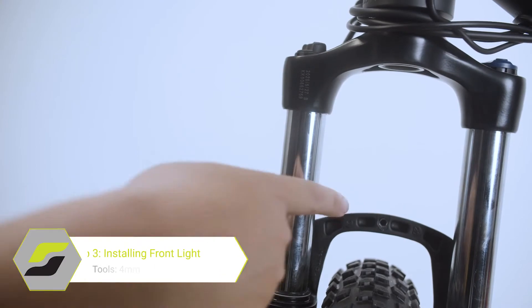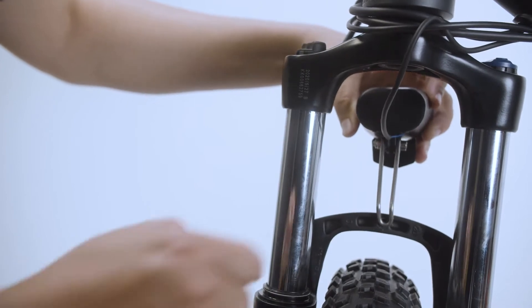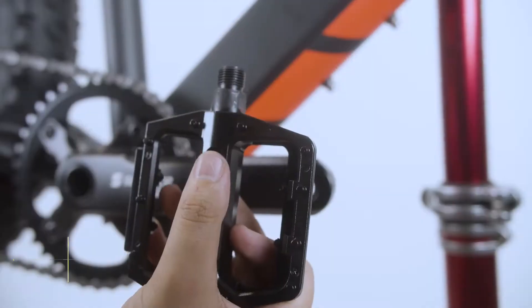After installing the wheel, you will install the front light. Place the light over the hole in the frame, then slide the bolt into the hole and tighten with your 5mm Allen key.